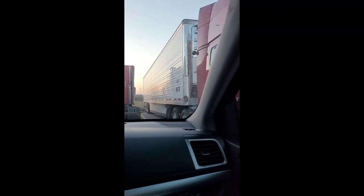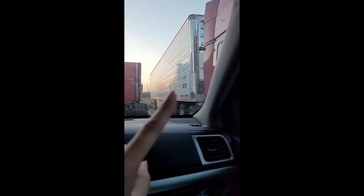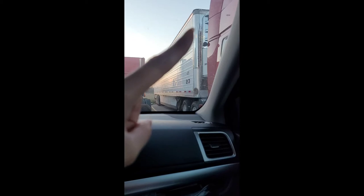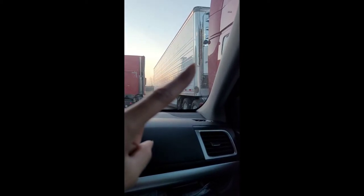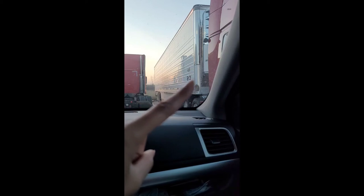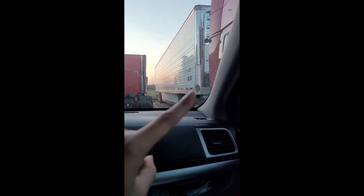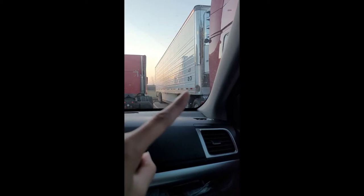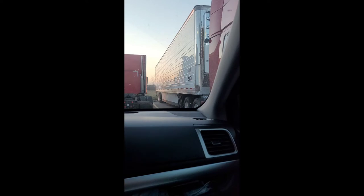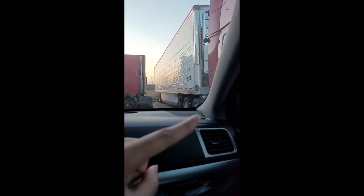Hey guys, today we're bringing our new trailer to the shop because we're going to replace this aluminum piece right here. It will cover the damage from the previous owner — he had a little accident where someone backed up into him or clipped him, and it damaged that part. He had a used bumper, so we're going to have that sanded down.